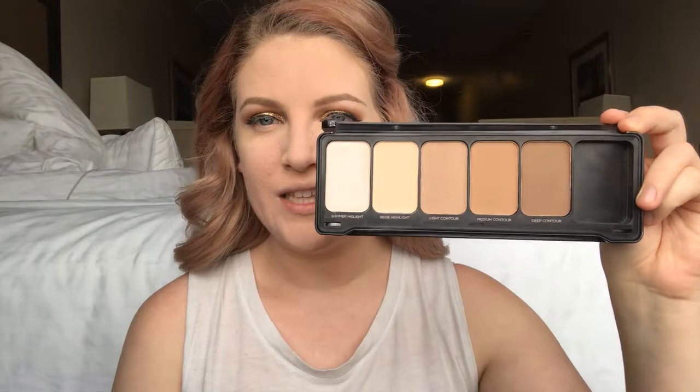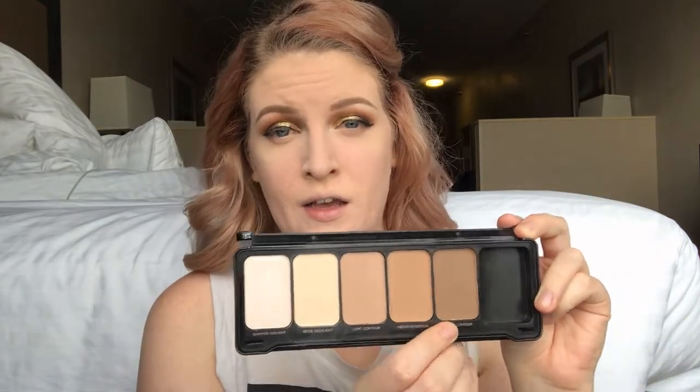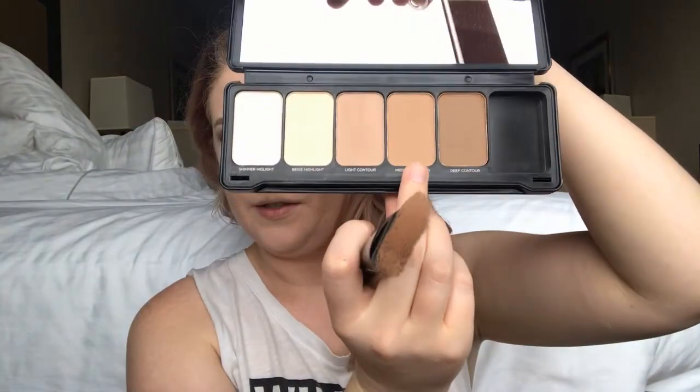I'm going to contour a little bit and do some blush. Lately I've been using this Profusion contour palette — I got it at Target for like seven dollars. I like this palette, though the colors aren't as pigmented as the Shade Light palette, but since I'm so fair it works out. I'm going to use my ELF contour brush and dip into the medium color.